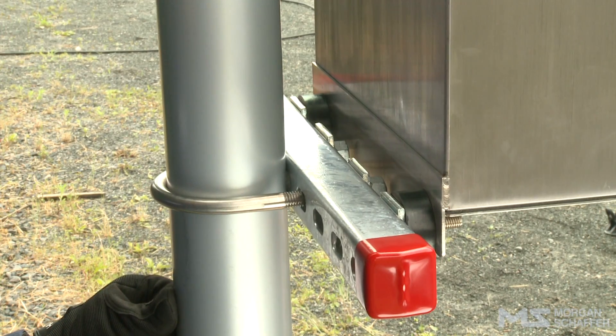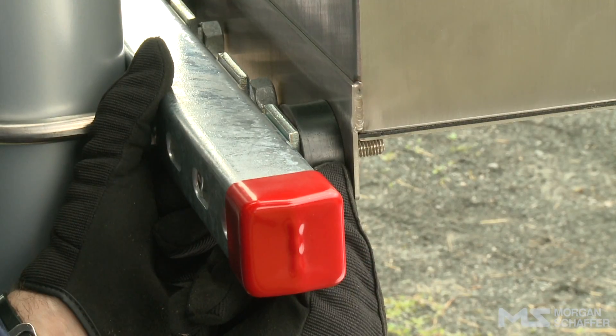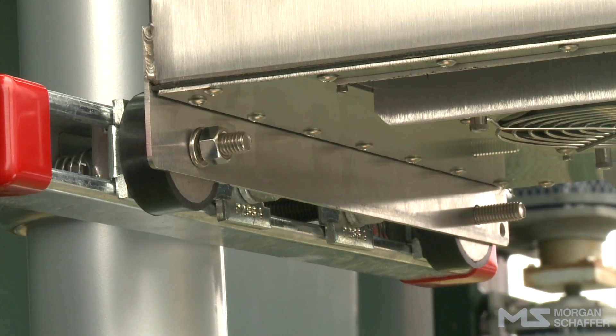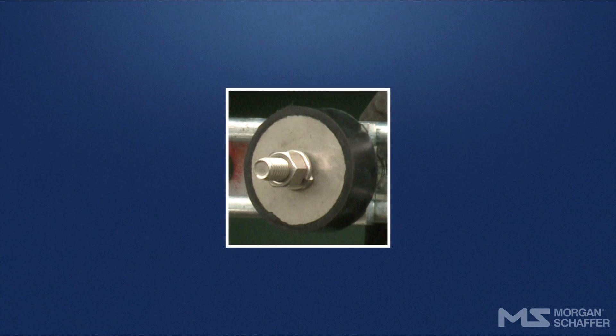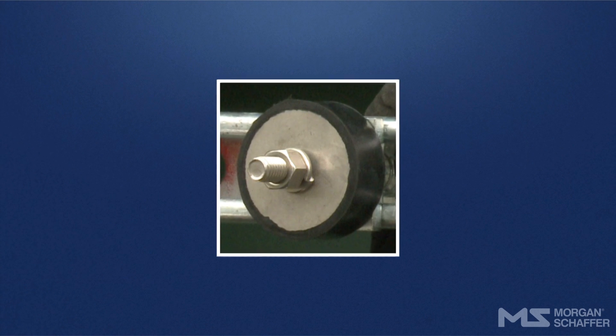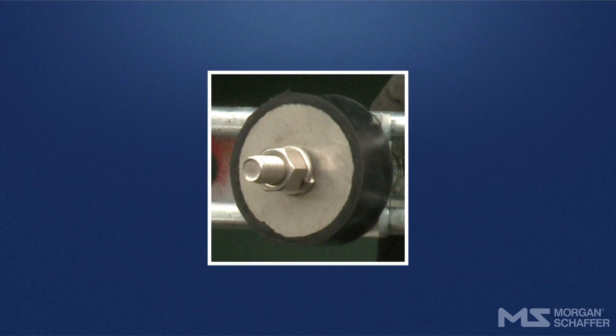Annual Maintenance of the Calisto Mounting Post. Inspect the U-bolts, the anchors and their screws, and the shock mounts and their screws. Tighten if necessary. Check the condition of the shock mounts — there should not be any delamination or cracks.